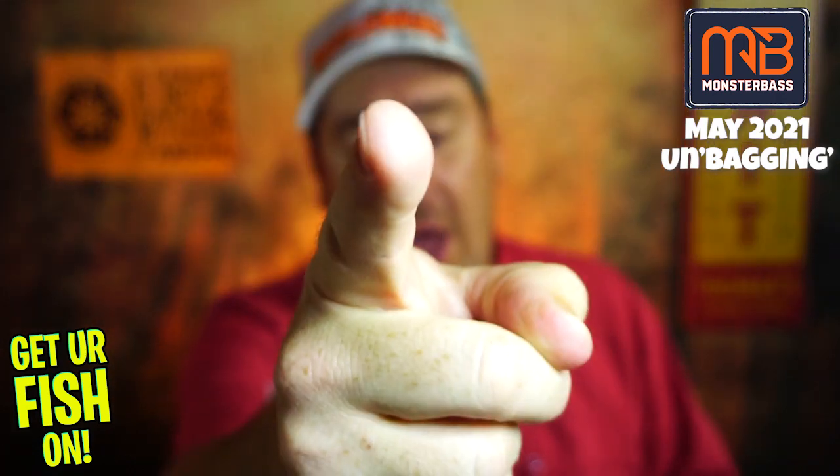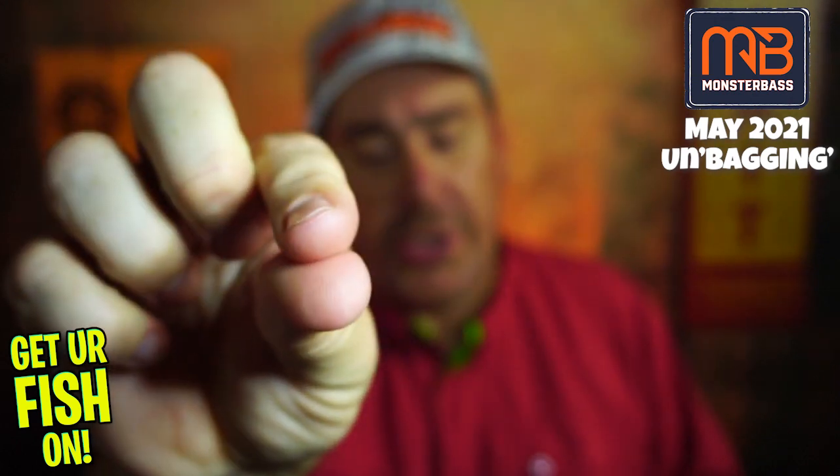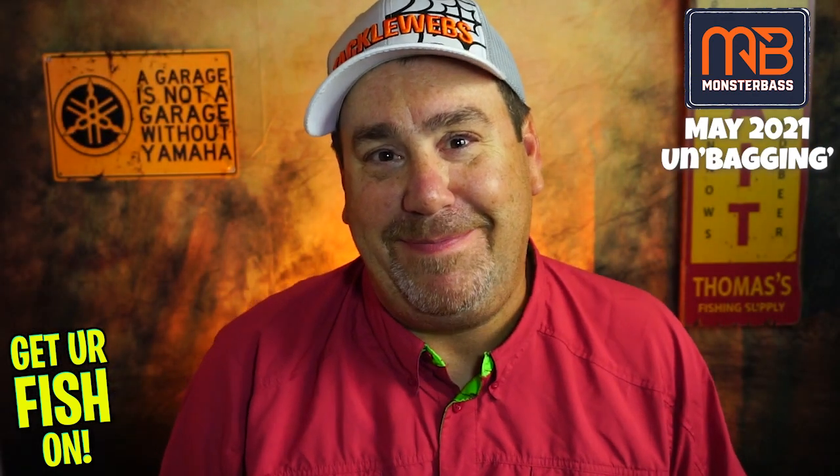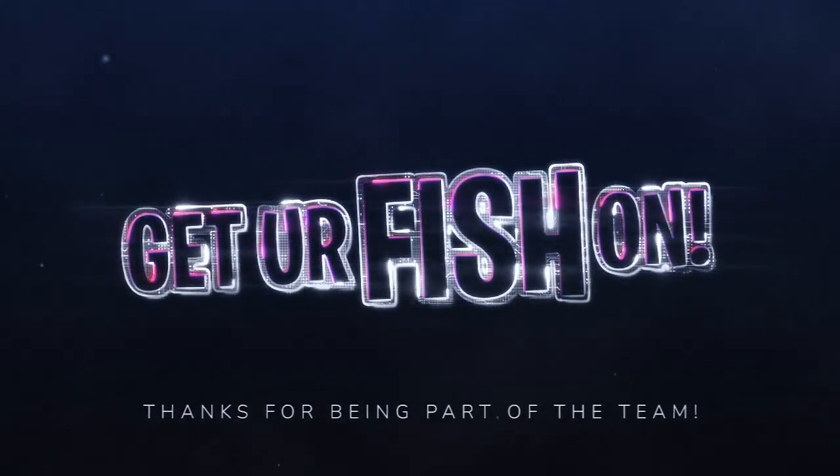Guys, I hope you have a blessed day. Remember — take a kid fishing. Get your fish on. Wait until it pops — there it is. Wiggle, wiggle, wiggle. Squish your head. We will see you soon. Cheers, guys.